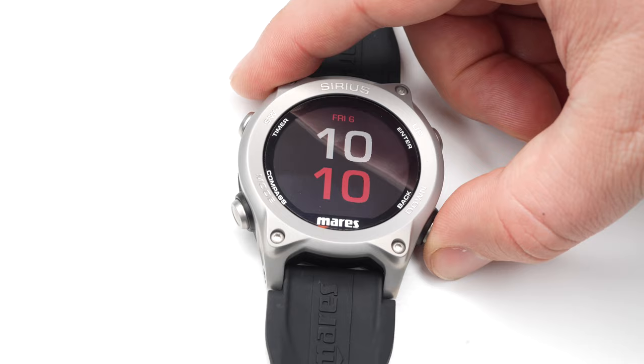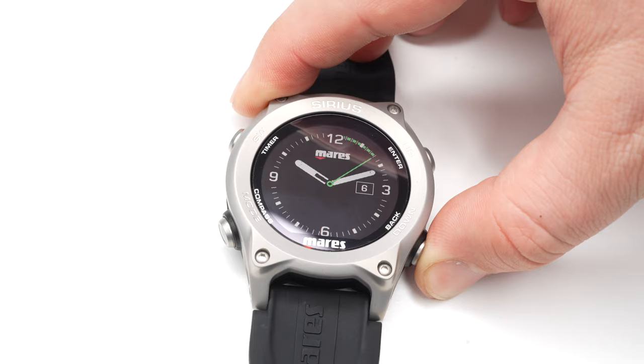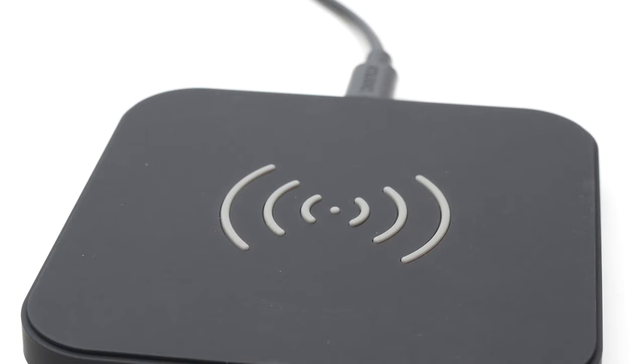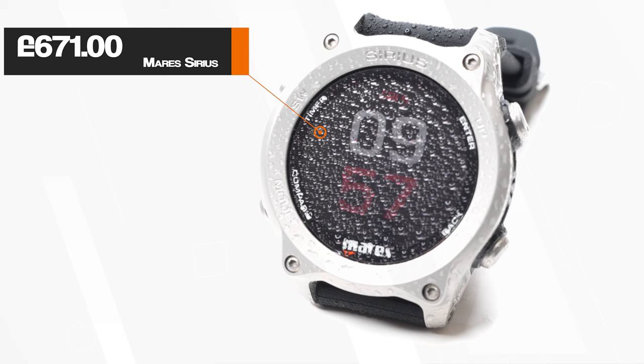It can make the dive profile a bit more aggressive, so it's worth reading up on ceiling controlled stops before turning this setting on. As a day-to-day wristwatch, the Sirius has three different watch faces to choose from and you can customize the colors. It comes with a wireless charging base to top up the battery between dives. The Sirius has a recommended retail price of £671, which sits at the lower end of color screen technical dive computers.